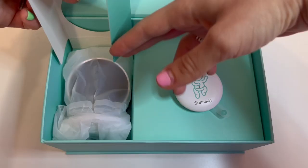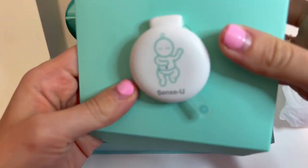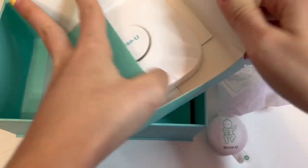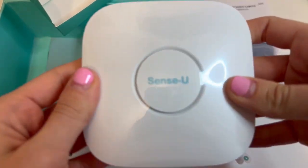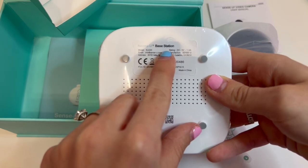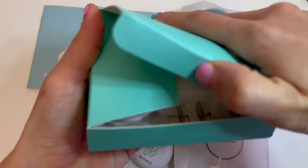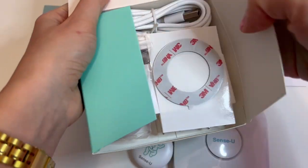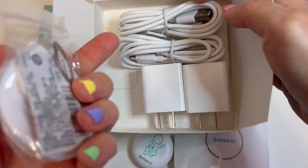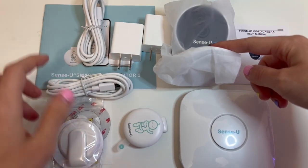When you open the box, you'll see the camera in a nice little wrapping, and then you'll also see the little SenseU monitor device. This also has the user manual, and it comes with the base station. Those two devices — that little circle and the base station — work together, and this is what tracks the baby's movement, the temperature, and all that good stuff. The user manual is also included, and then you get a box of all these little goodies: the mounting thing for the camera, extra stuff for the baby monitor, and cords so you can get power to these devices.